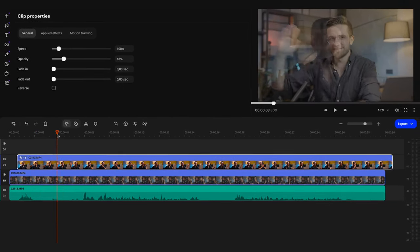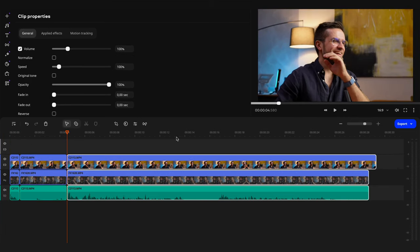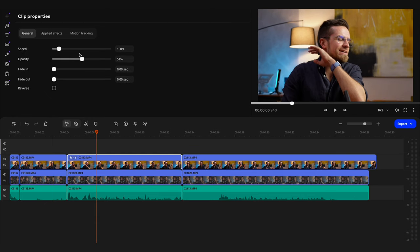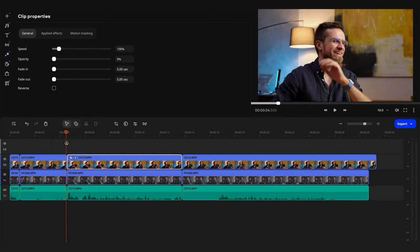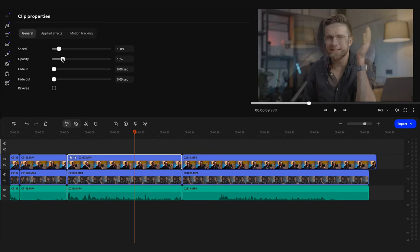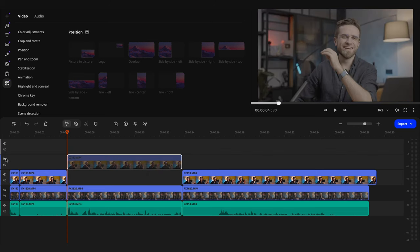The editing process is now pretty simple. Just cut the clips at the same time, select the clip you want, trim it, mark it with a marker, and lower the opacity of any clips you don't want to use. I recommend not deleting unused clips — instead, just go into the file settings and lower the opacity to zero or place them on a hidden track above. That way you can always go back and add a different angle if you need to.